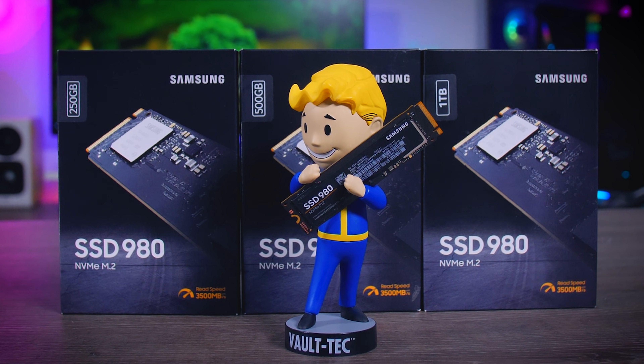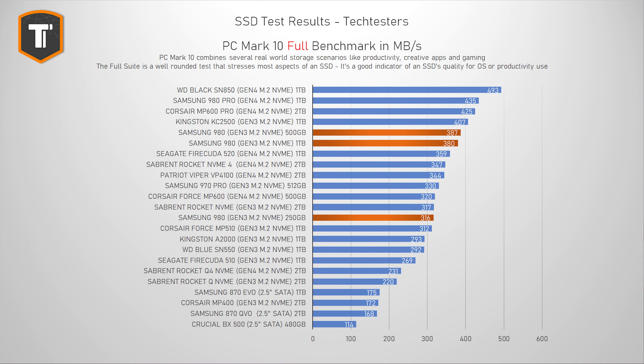In the full PC Mark 10 suite — a much more intense test meant to replicate serious active use like an OS drive or a scratch drive for a video editing rig — the 980 actually does a great job. The 250GB model gets left behind a bit, which is again typical for smaller capacities, but both the 500GB and 1TB models perform really well, even outperforming most Gen 4 SSDs. The SN850, 980 Pro, and MP600 Pro are ahead, but those are some of the best and most expensive Gen 4 drives. The Kingston KC2500 is a real Gen 3 competitor, but that drive isn't cheap either.